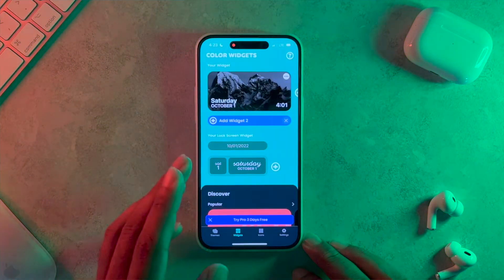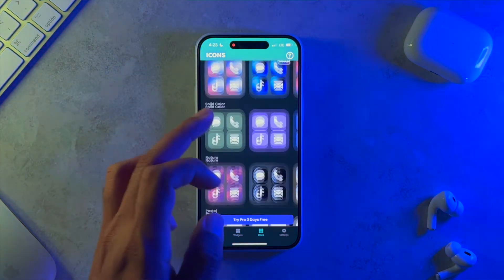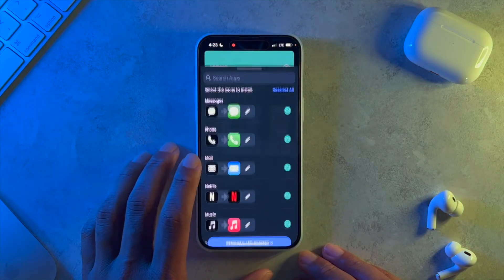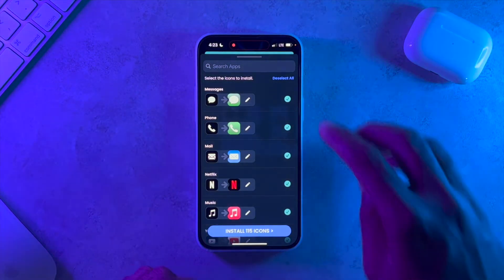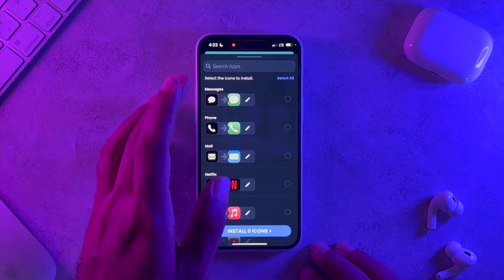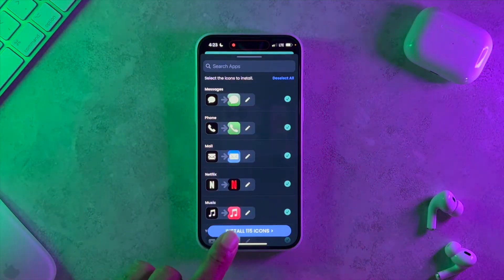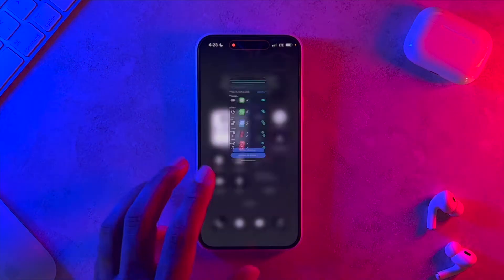Once you have those applications downloaded, open up Color Widgets. Click on Icons and pick whichever icon pack you want. I decided to go with the black one — super simple, first time trying out the app. Go ahead and hit Save Pack, then hit Install. You don't have to download all of them — you can deselect all and just search for the specific applications you want. I went ahead and selected all. It's going to show you an ad; get through that and come back.